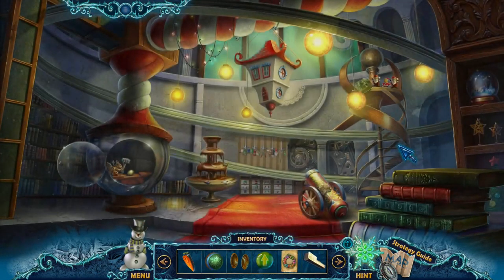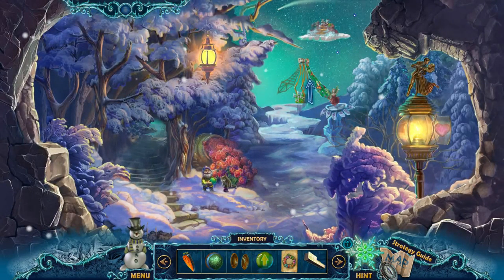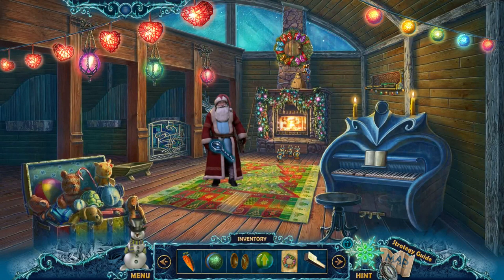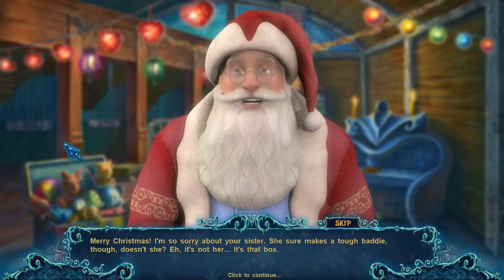The toy goes here, so we've helped fix the toy line. I think we actually have to talk to Santa now. Santa! What's up, buddy? Merry Christmas! I'm so sorry about your sister. She sure makes a tough baddie, though, doesn't she?